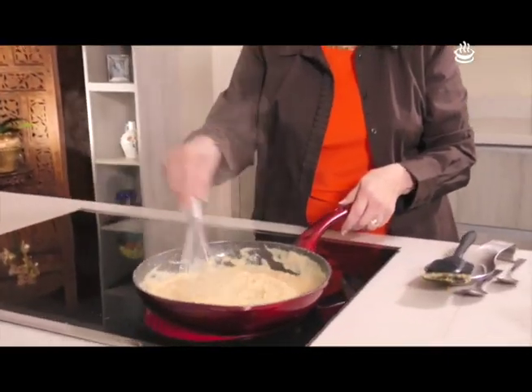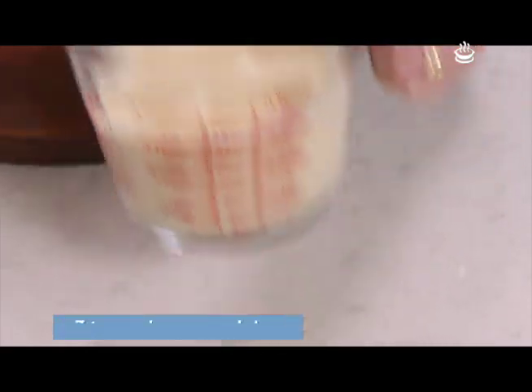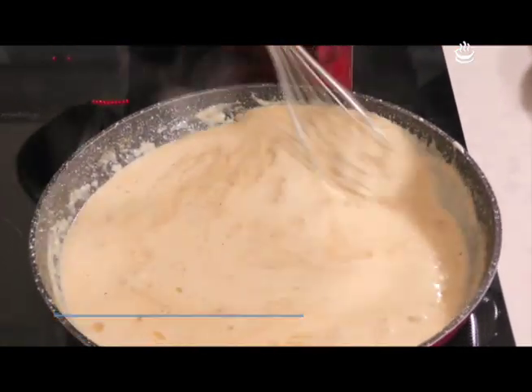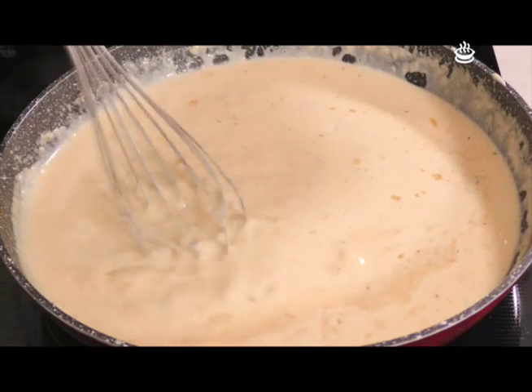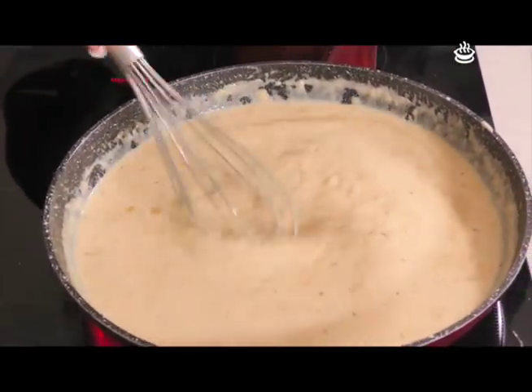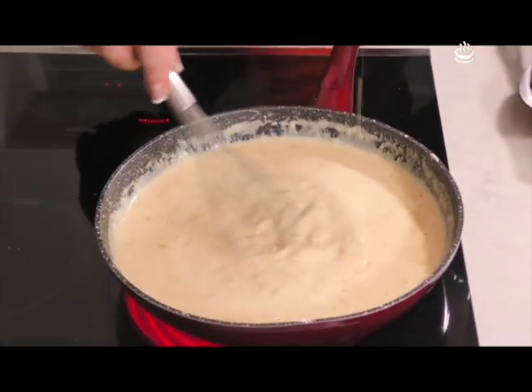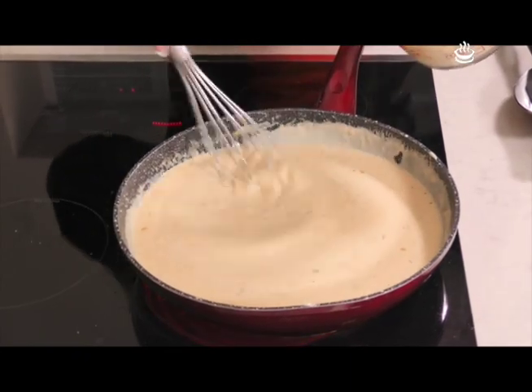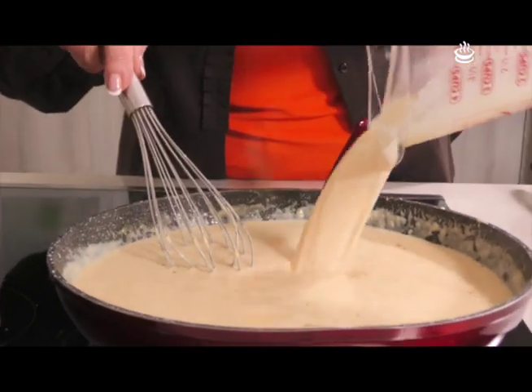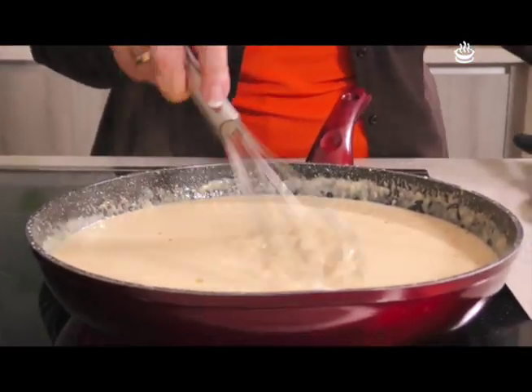Aquí tenemos que revolver siempre parejo para que llegue a hervir sin formarse grumos. Al estar así, se hierve parejo y le vamos a agregar la crema dulce, siempre revolviendo. Se le sigue agregando hasta terminar con todo. Siempre hay que evitar que se formen grumos.